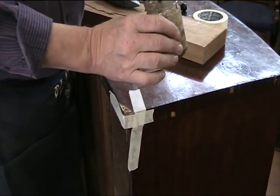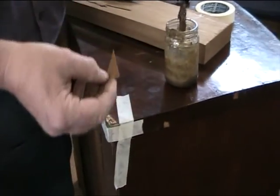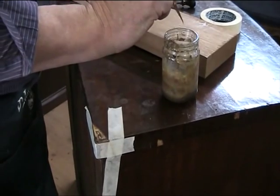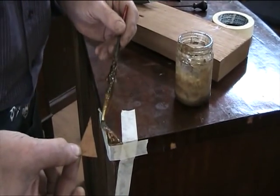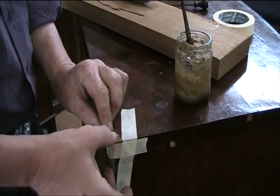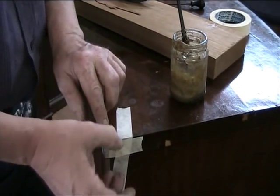This is a special animal glue that we use — we heat it up and it activates with the old glue. A little bit on both sides, and then slide the piece of veneer that we're replacing into place, like so.